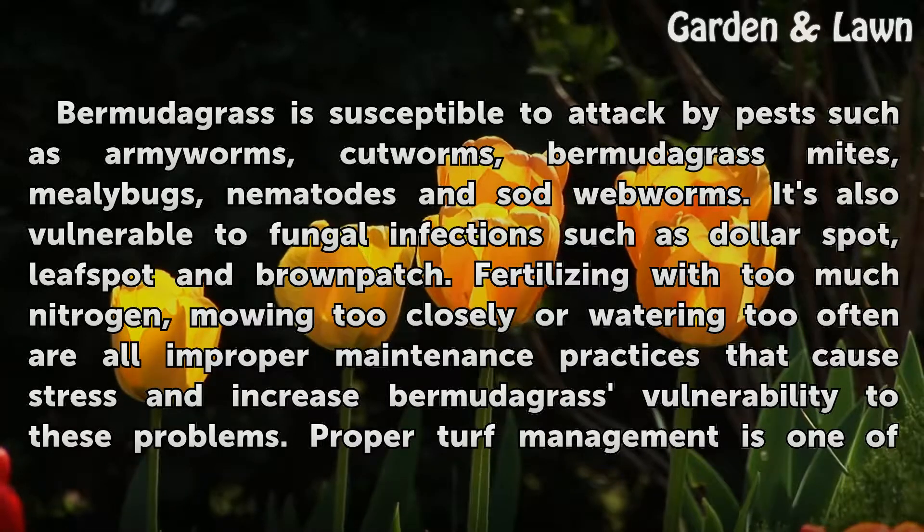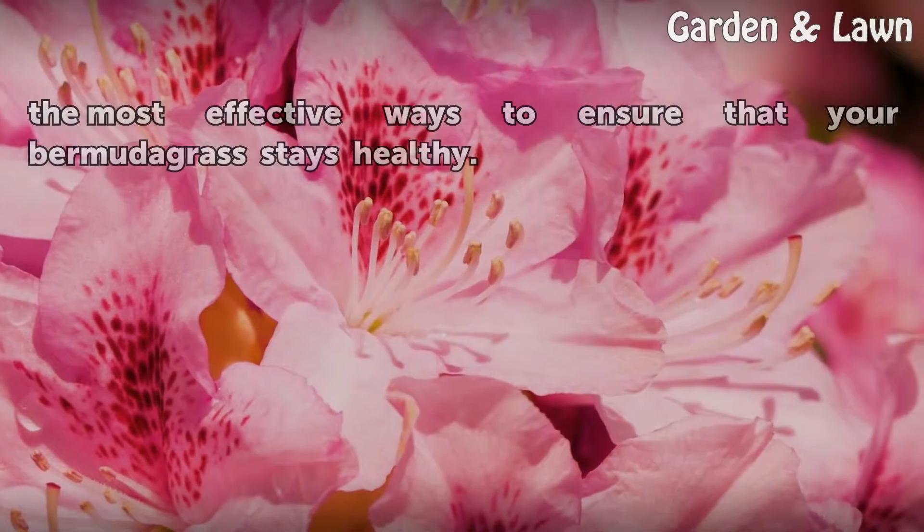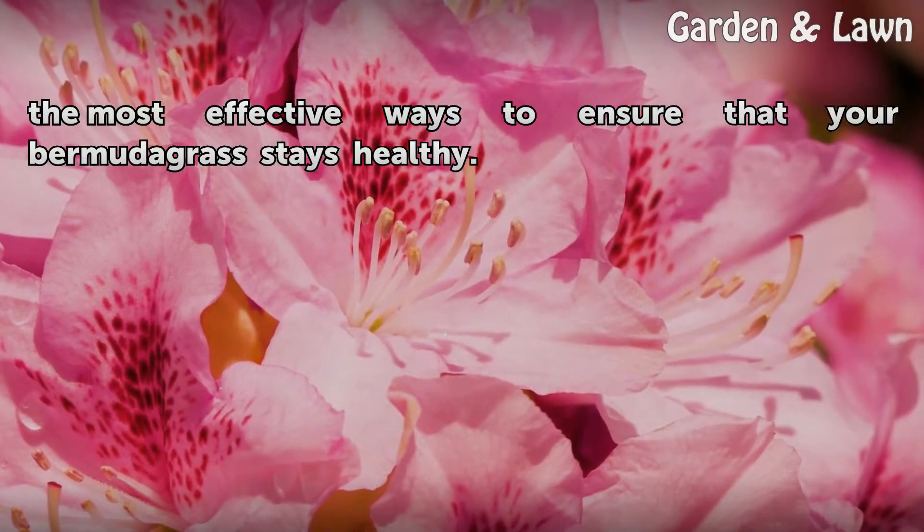Fertilizing with too much nitrogen, mowing too closely, or watering too often are all improper maintenance practices that cause stress and increase Bermudagrass vulnerability to these problems. Proper turf management is one of the most effective ways to ensure that your Bermudagrass stays healthy.